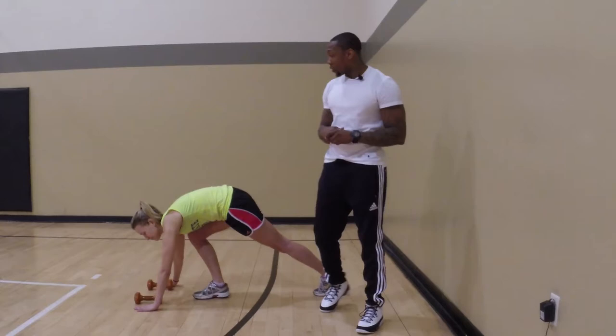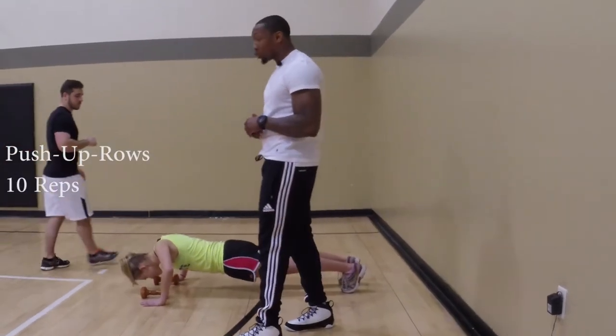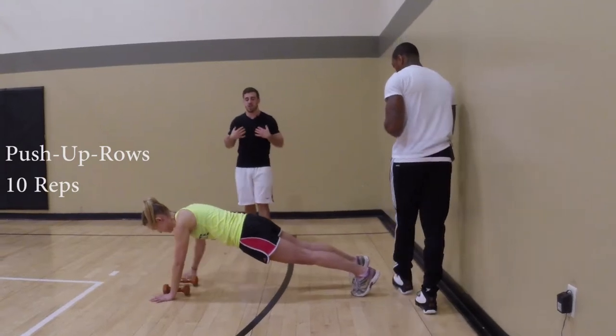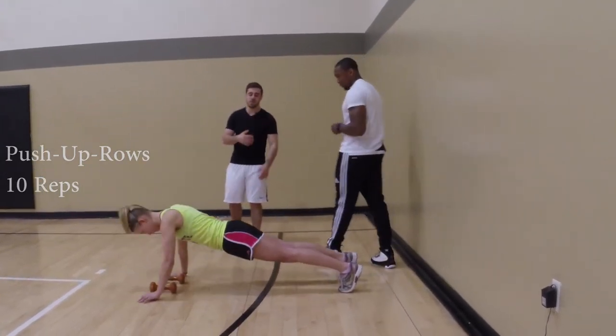First exercise, she will do push-ups into rows, which you will do for 10 reps. This targets your chest, rear delts, and your stabilizers.